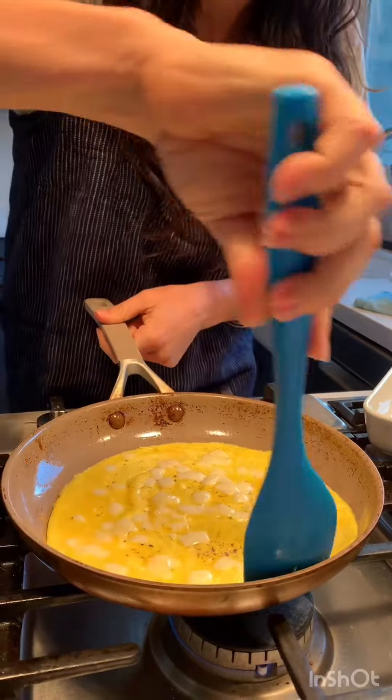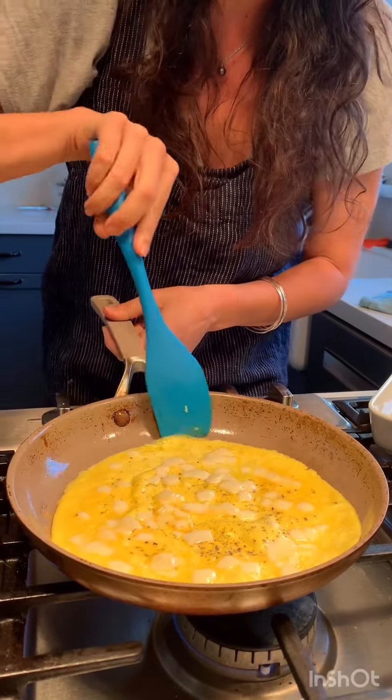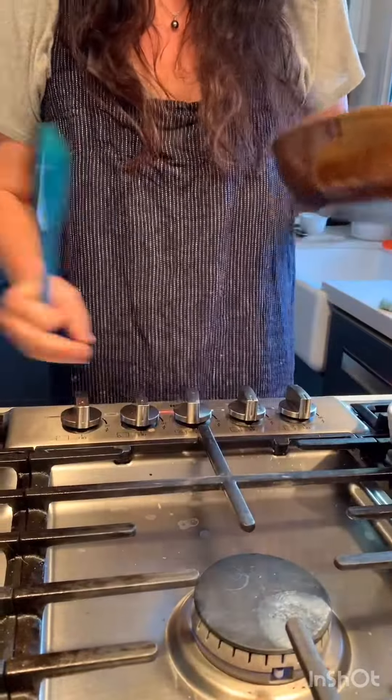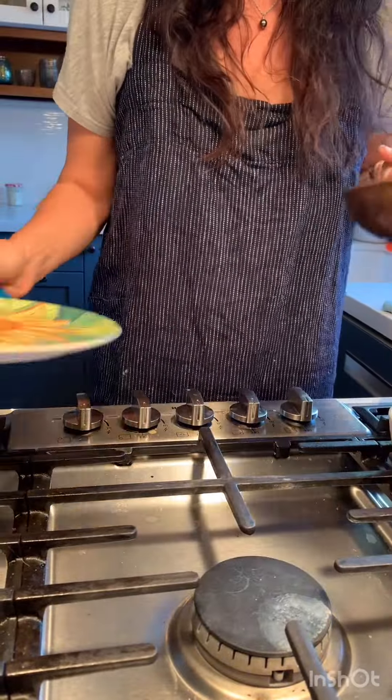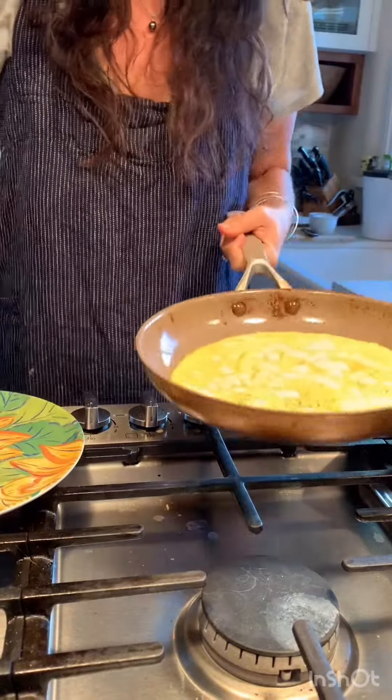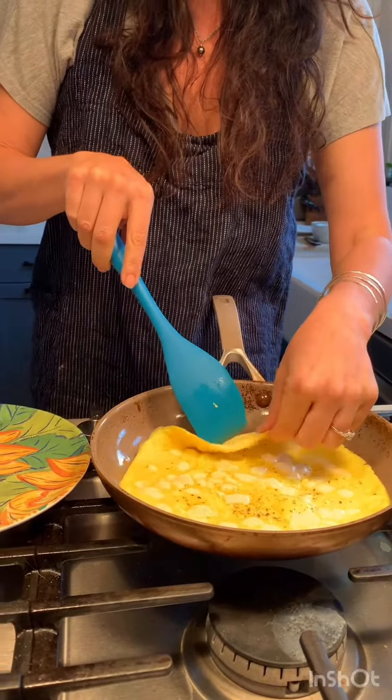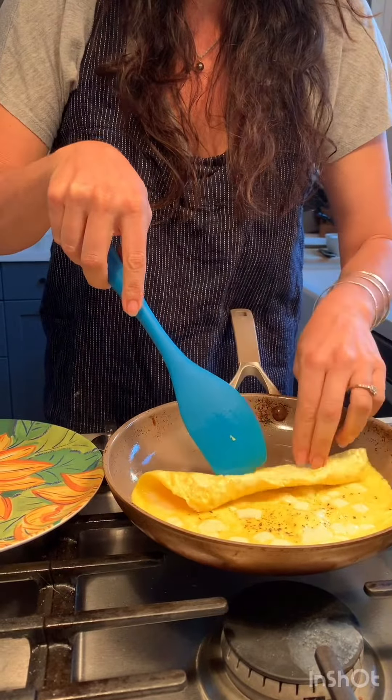I kept going around the edges, just making sure it was there. And I put some cheese right there. What I'm going to do next is turn off the heat so I don't melt myself, and I've got to roll it and then put it on my plate.